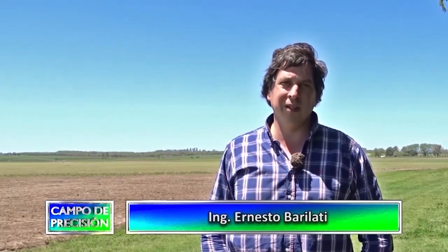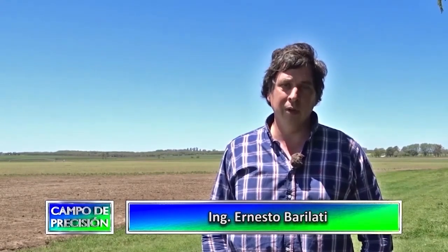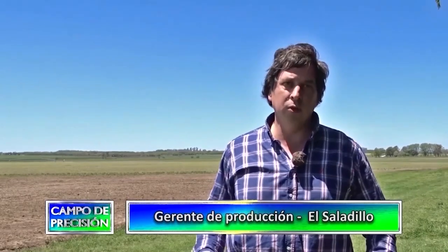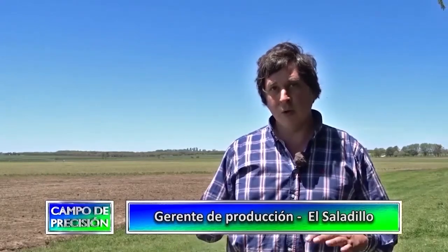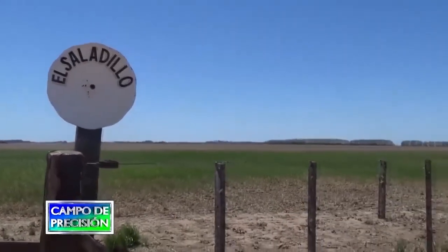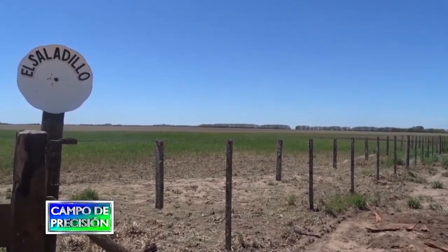Buenas tardes, soy Ernesto Brilatti, representante de la parte de agronomía, o sea, de la parte técnica del campo. Esta es una empresa llamada Dos Realistas, y tiene un campo que se llama El Saladillo: son 1.140 hectáreas en el partido de Salto. Si bien es una zona buena, para lo que es la zona es un campo quebrado, con distintos tipos de relieves y condiciones de suelo. El campo se llama El Saladillo justamente porque está partido en tres, siendo la confluencia donde se forma el arroyo El Saladillo.